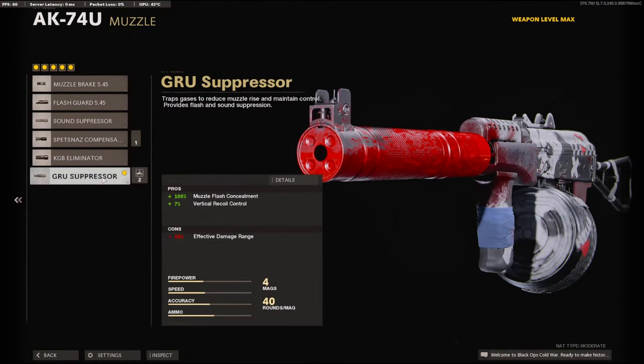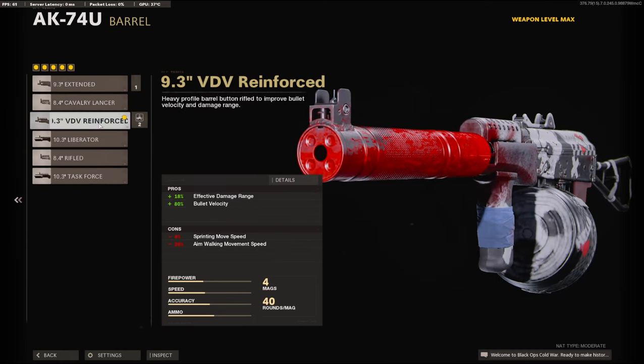Jumping straight into the attachments. On the muzzle, I'm going to be using the groove suppressor to stay off the minimap, and for the 7% added to the vertical recoil control. On the barrel, I'm going to be using the 9.3 inch VDV reinforced barrel — it adds 18% to the effective damage range and 80% to the bullet velocity.